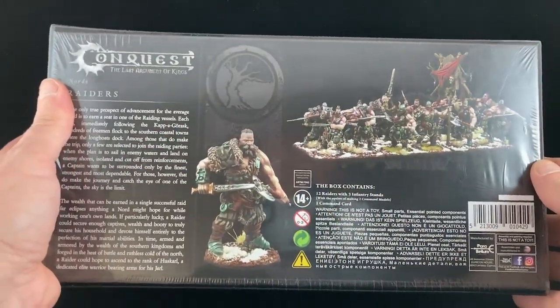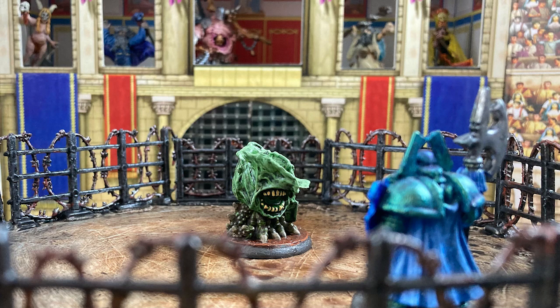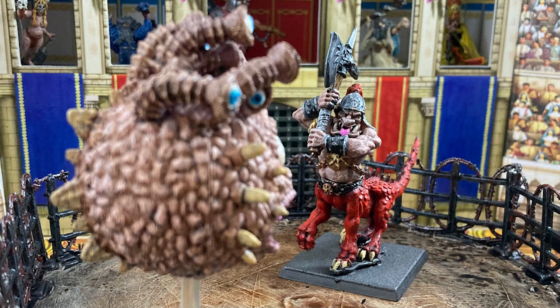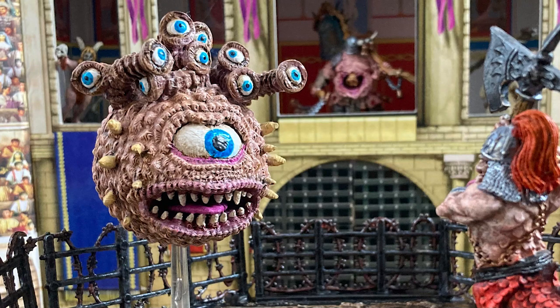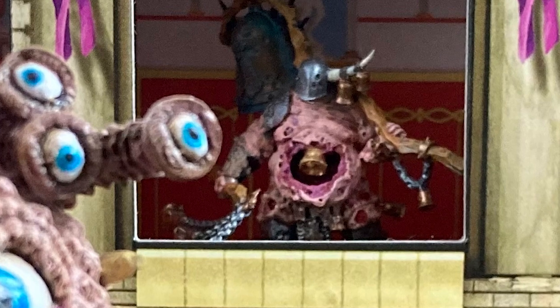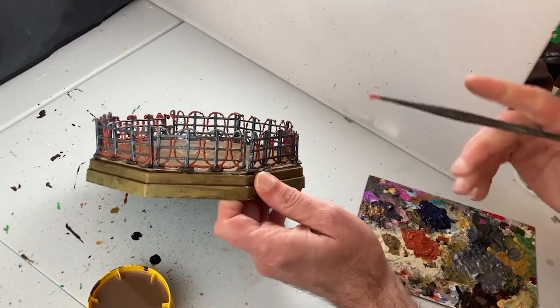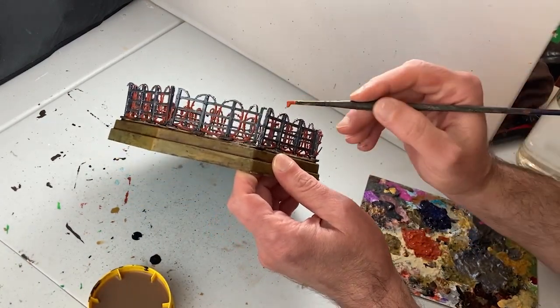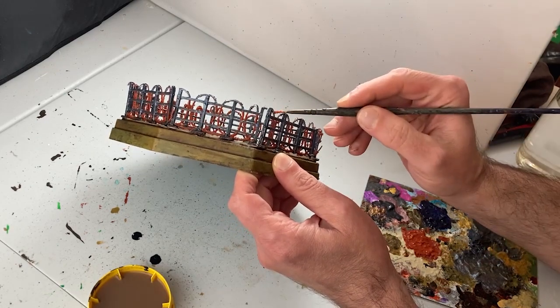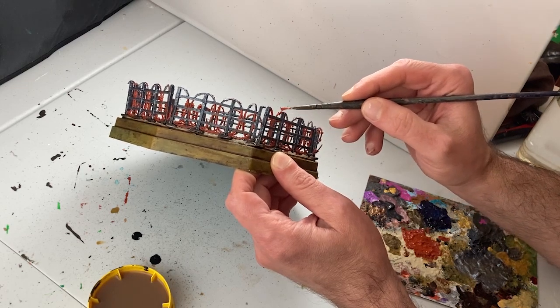Next week on The Monster Painter, I show off my conquest battle scars — ouch! Remember to like, comment, subscribe, and ring the bell. You are watching the Monster Painter.